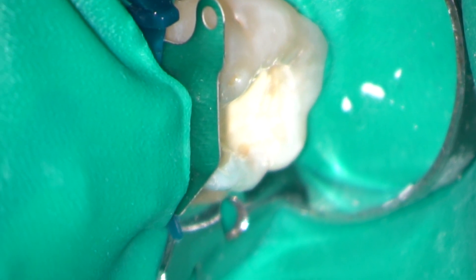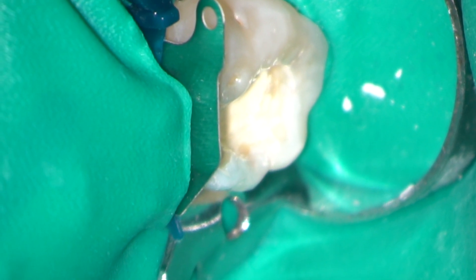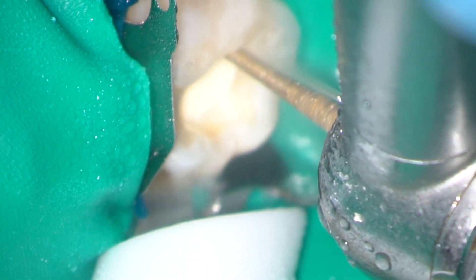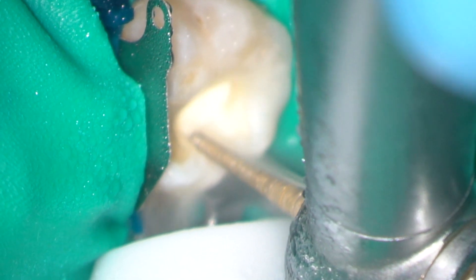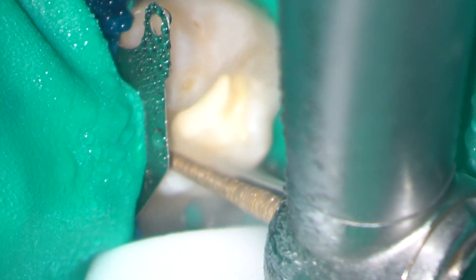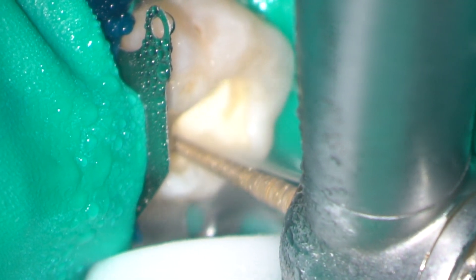After about 10 minutes the biodentine is set. I've placed a palodent wedge between the teeth and I'm now removing the remaining composite and tidying up the margins of the cavity. This will then be sealed using a full etch, bond and light cured composite restoration.